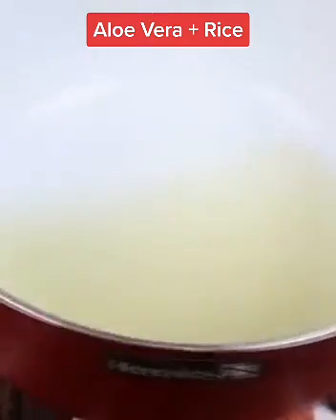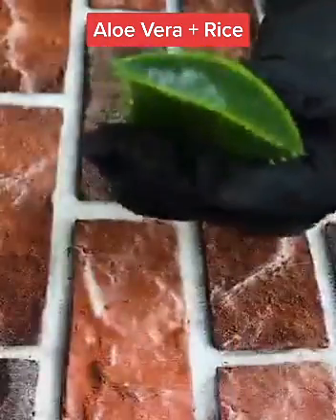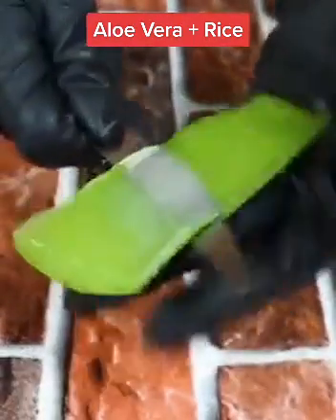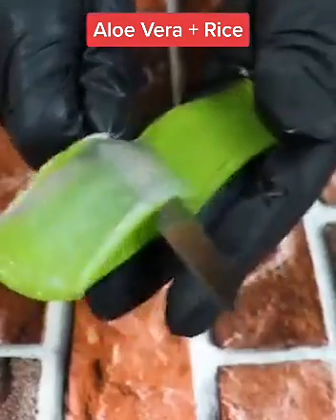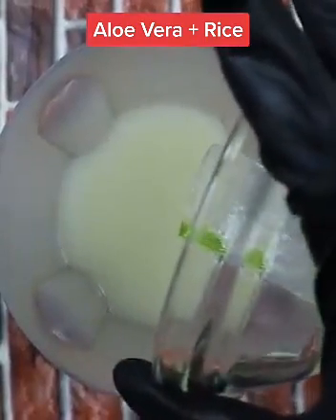Do not let the rice dry out, since what we need is its water. If you see it drying out, add a little more water. After this time, remove the rice and separate out the water. Now take the aloe vera and cut its edges on all sides, then strain out all its gel. Put the rice water along with the aloe vera in a blender and beat until you have a homogeneous mixture.